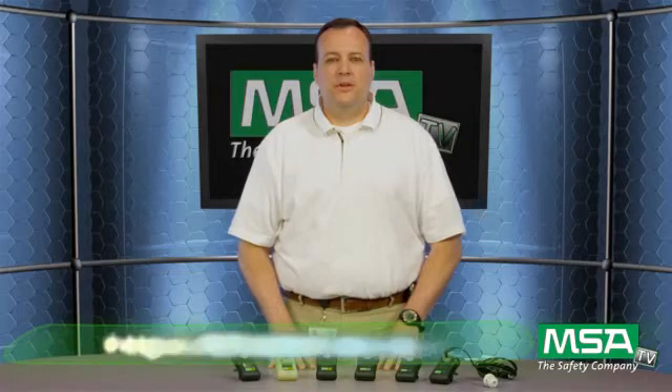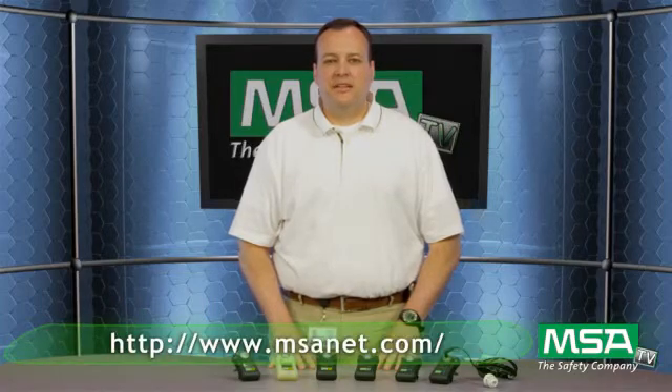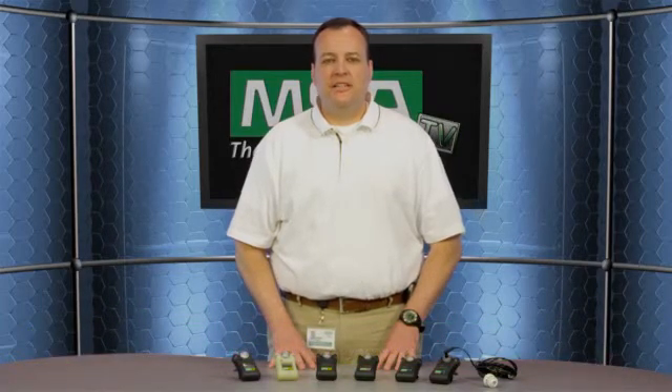For more information, please contact your MSA sales rep or check out our website at msanet.com. Thank you again for tuning in to MSATV.